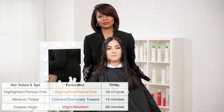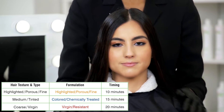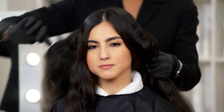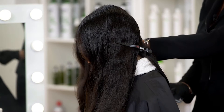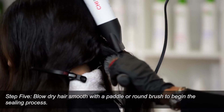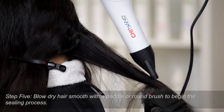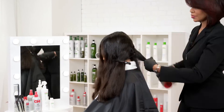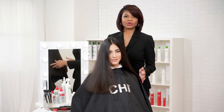This will process at room temperature for 20 minutes. After the processing time is complete, it's now time to start the sealing process with the blow dryer. The first step is to go back to your four quadrants. Plastic clips are recommended when sectioning in the blow drying process. You may use a round brush or a paddle brush to keep the hair smooth during the drying process. You want to make sure that you blow dry all four sections. The blow drying process has started the sealing process.